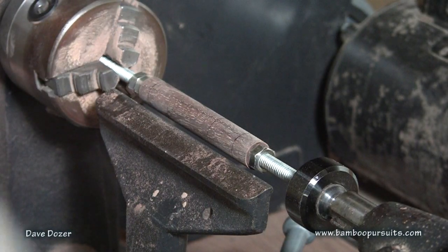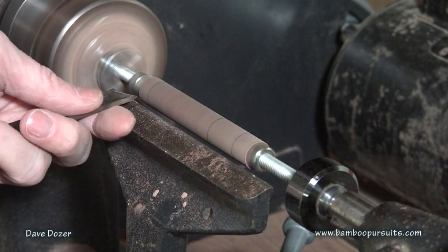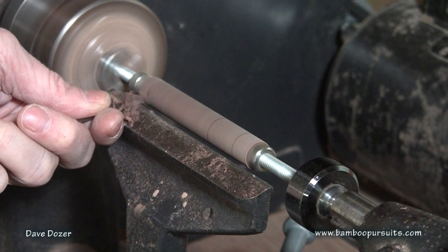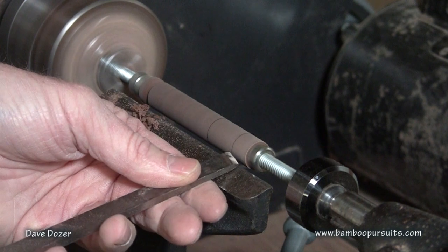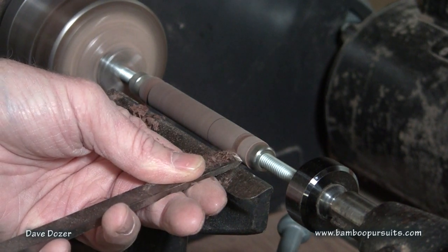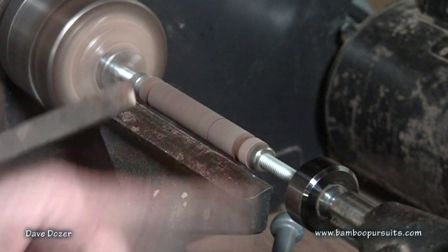Now we're ready to turn the rest here. First, I'm going to make some cuts here where we're going to end up trimming off the edges at the end.